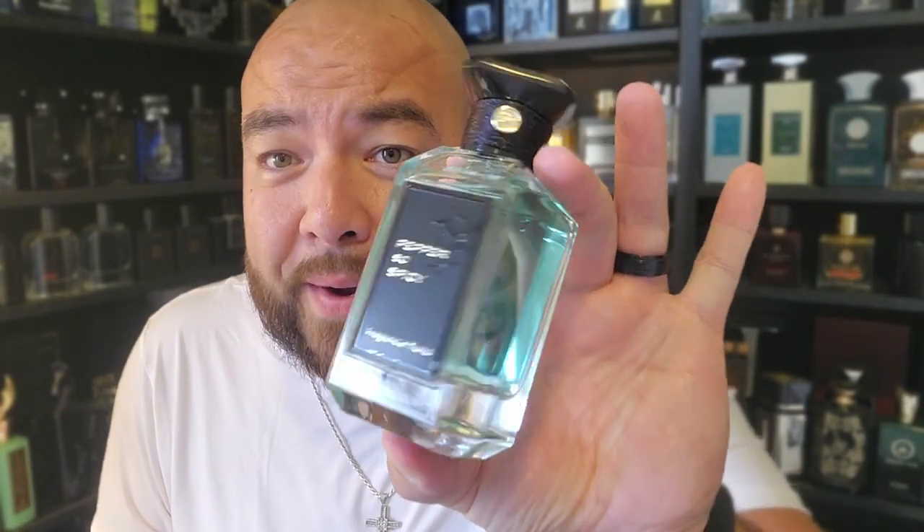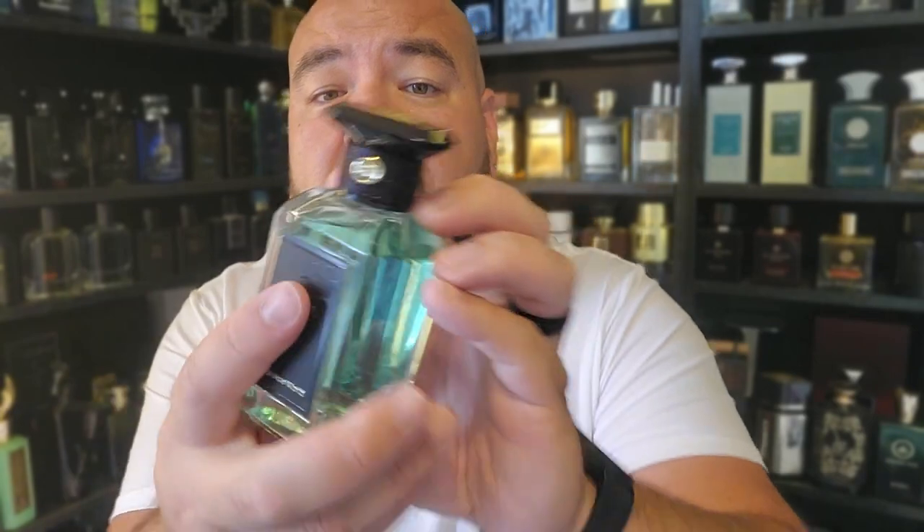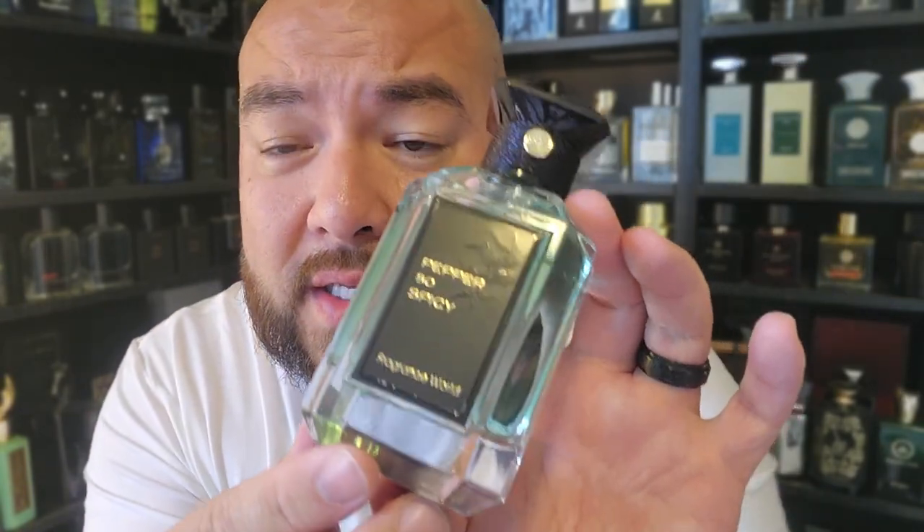Here we go — Pepper So Spicy. Let me show you the bottle real quick. This is the bottle — kind of like a turquoise color juice. I wasn't expecting that. Kind of turquoise greenish, whatever that color is. You've got this roped part on the cap and then Fragrance World right at the top. Kind of reminds me of those Maison Alhambra fragrances, the ones cloning the Tom Fords. The bottle is very nice, very elegant looking. The cap has a little bit of weight to it — it's not a clicky one, so if you pull that fast you're gonna yank it off.